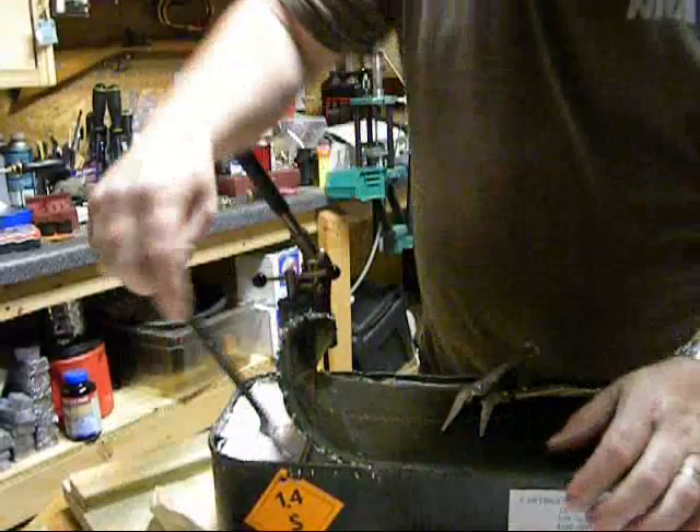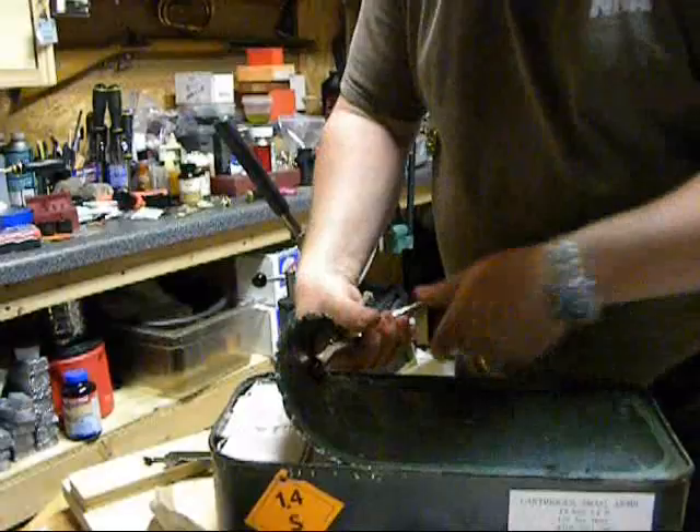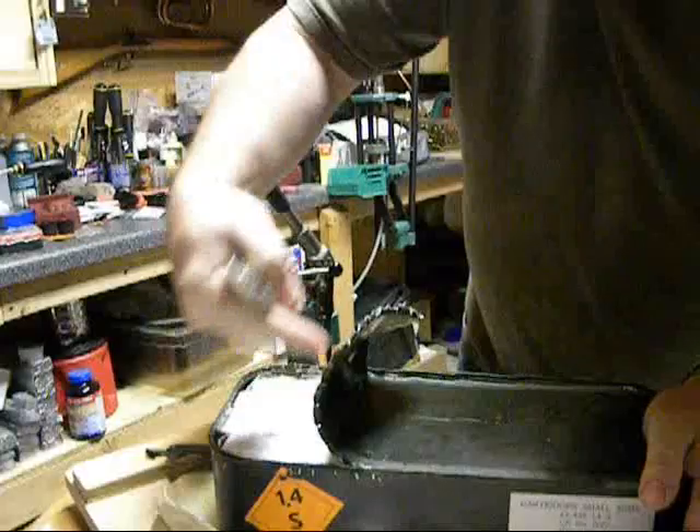Okay, I've pretty much gotten to the point where I've cut all the way around the end. Now I'm prying the lid back. As you can see here, be careful — this is all really sharp and will cut you badly if you get your fingers on it.